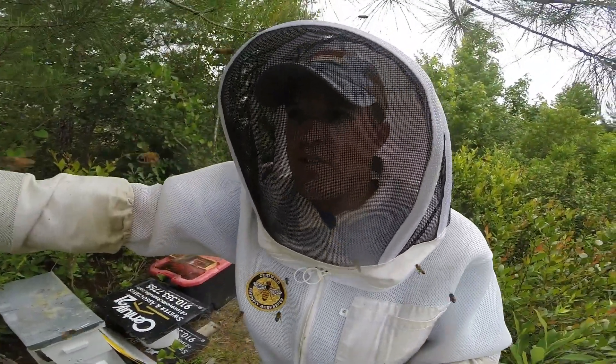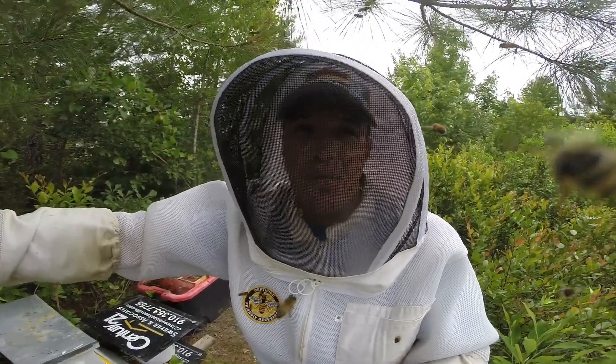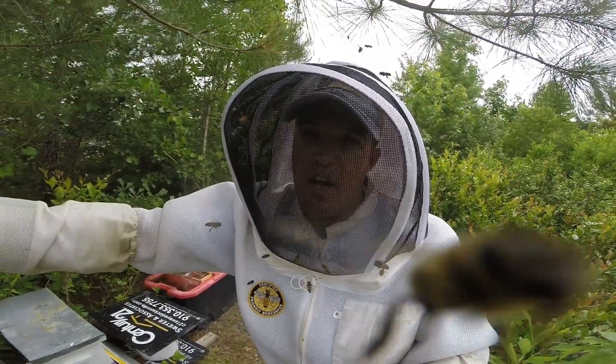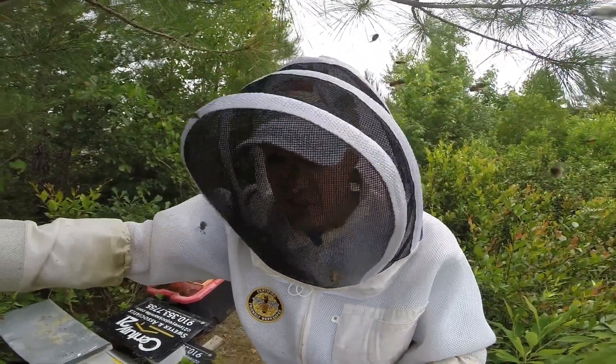They've drawn out a few frames and packed away some nectar. Give them two to three weeks - maybe the full month of June - and that might be another full honey super box. Between that hive with one medium and one shallow, that's anywhere from 50 pounds of honey off that one colony, which is absolutely fantastic.